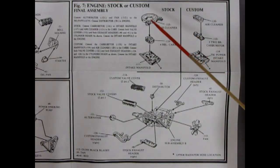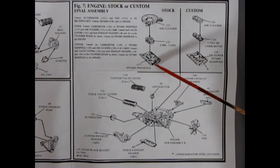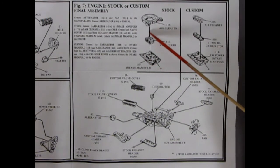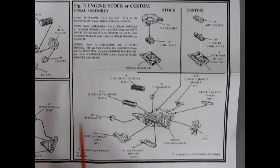Continuing with our engine assembly, this is the final assembly. For stock we get our intake for the 400 with the 350 horsepower — the intake manifold, our 4-barrel carburetor, and our air cleaner. For the 400 horsepower custom version: three 2-barrel carburetors and the tri-power intake manifold. Now I'm not really sure if they had tri-carbs in 69, because they were starting to get away from the tri-carbs at the end of the 60s. So anyway, that is something to look up in our research.